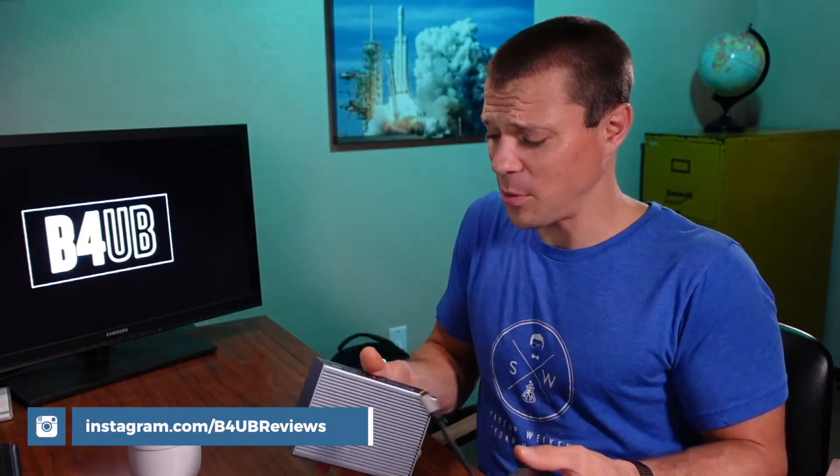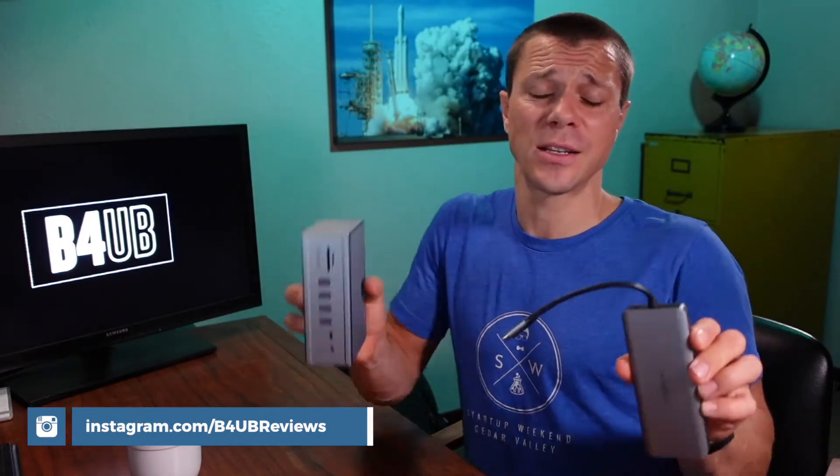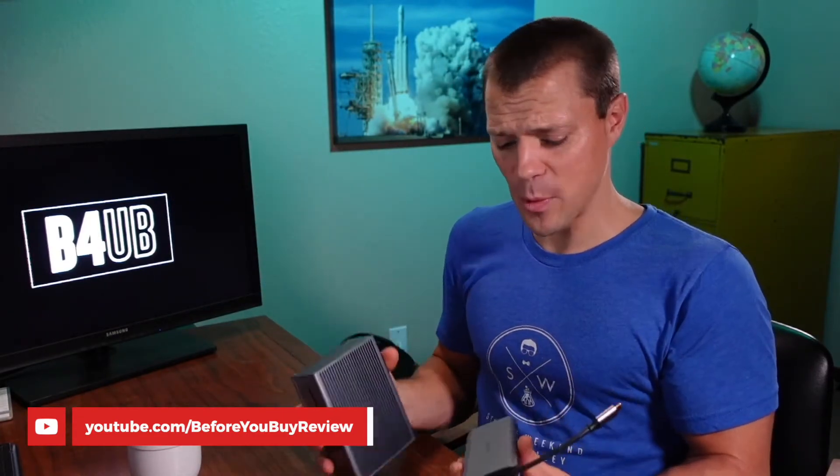So I was super excited when they reached out and said, hey, can we send you a couple docking stations? I've used both of these docking stations now for a few weeks, tried them out in my own personal setup, and carried them around in my backpack.